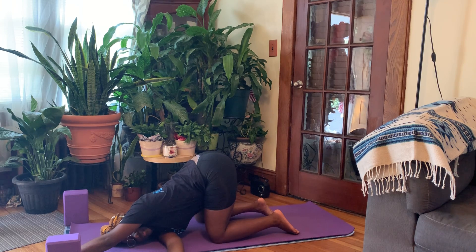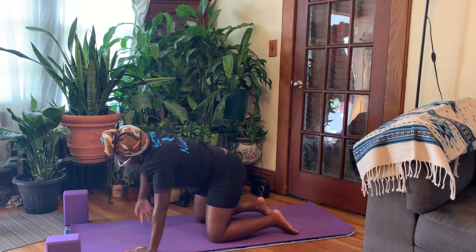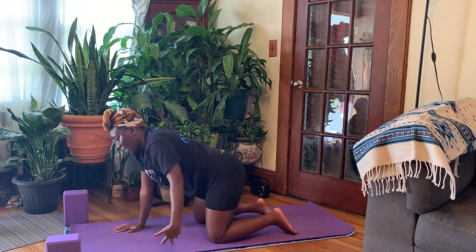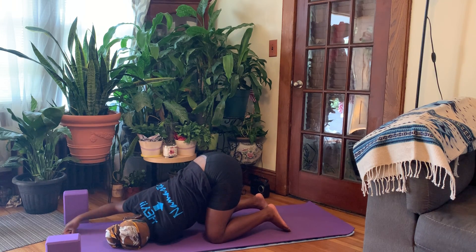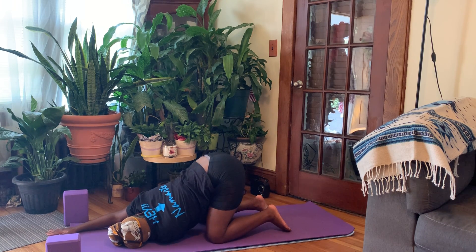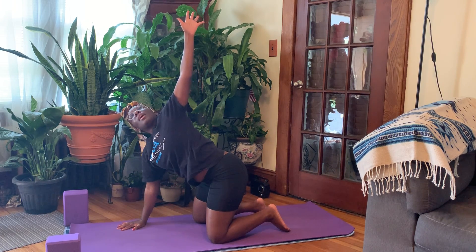One more deep breath in. Exhale it out. Planting the left hand, inhale, right arm lifts. Exhale, dropping it down, coming to the opposite side. Inhale, left arm lifts. Exhale, threading our needle. If there's some space in between that left ear and the mat, just bring a block underneath. One more breath, inhale, exhale. Planting that right hand, inhale, left arm lifts. Exhale, release.